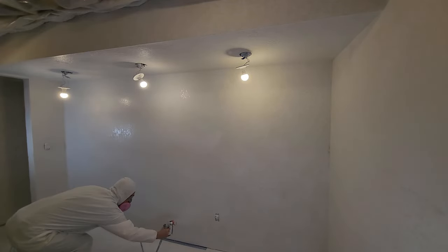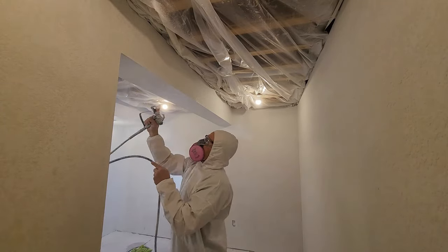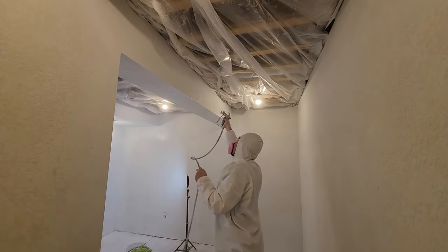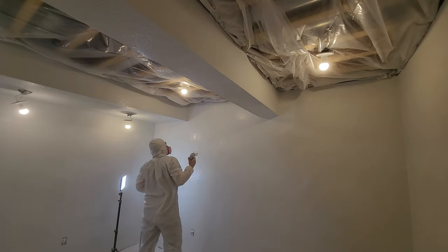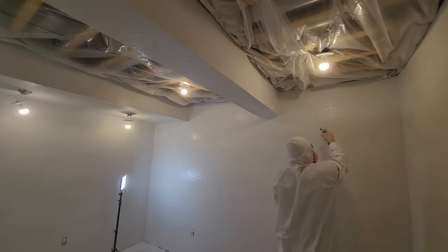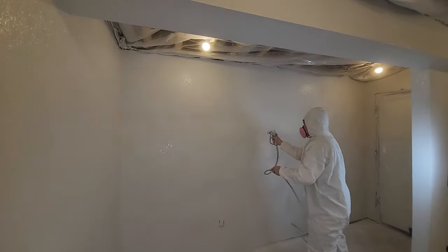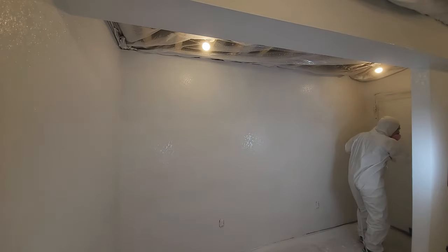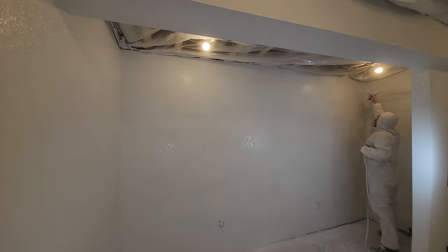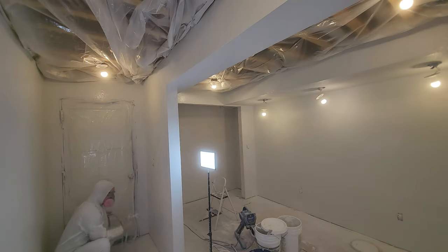It's the next day and the texture is dry. Let's finish up with some more primer, which means time for that goofy suit again. I'm using my Graco spray gun again to apply the primer — it does a great job applying an even finish very quickly. It's also a lot easier to get good coverage on textured drywall with a spray gun; if you don't have one, use a roller with a long nap.